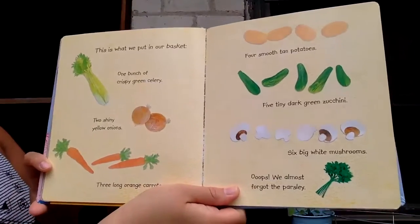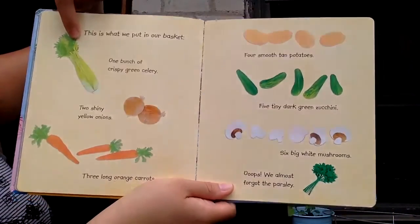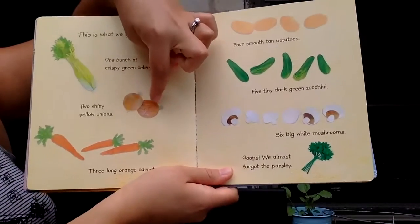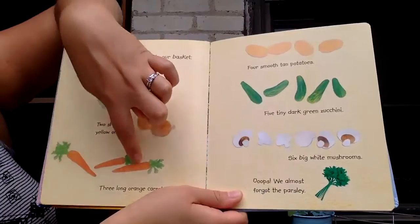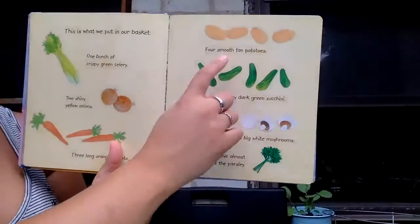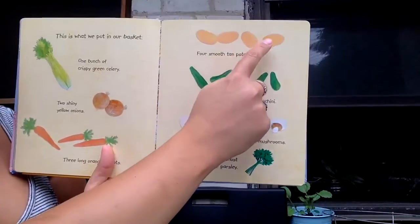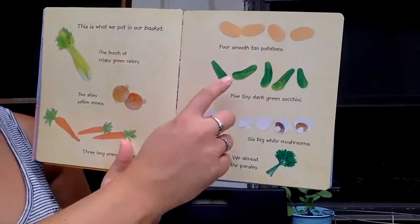This is what we put in our basket. One bunch of crispy green celery, two shiny yellow onions, one, two, three long orange carrots. One, two, three, four smooth tan potatoes.